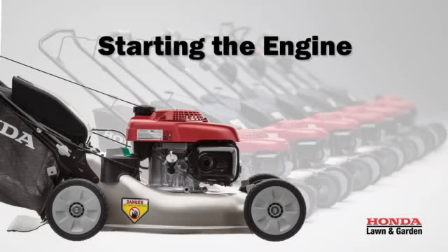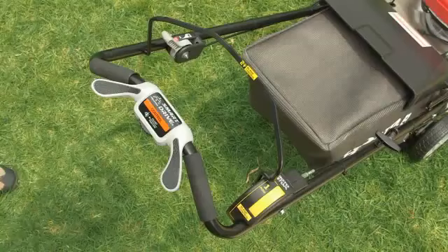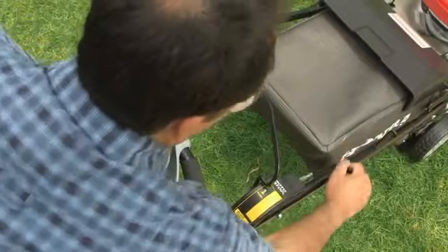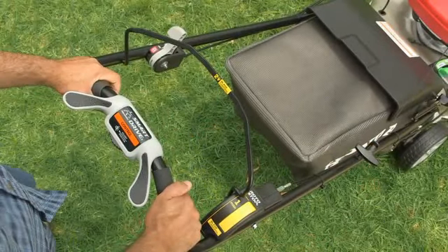To start your mower, turn the fuel valve on and move the throttle lever to the fast position. With the Blade Control Lever and Rotostop Button released, pull lightly on the Recoil Starter until you feel resistance and then pull briskly.